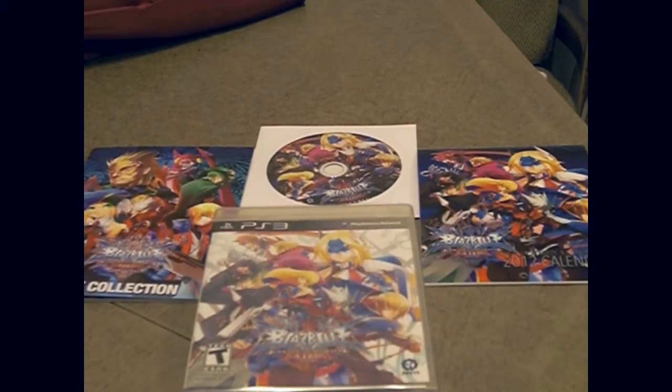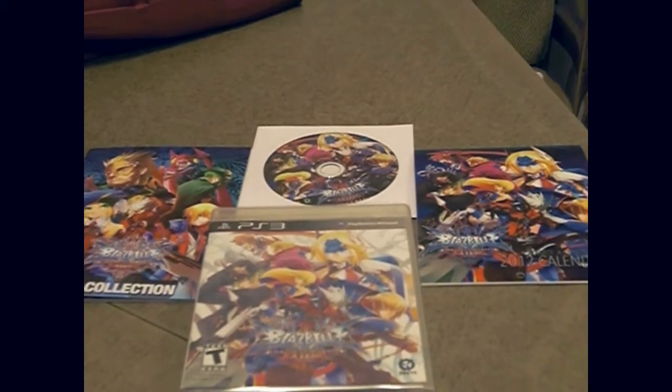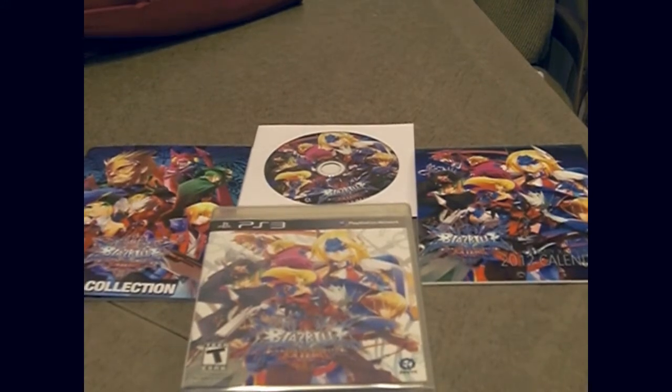Alright, well anyways, that's all you get with the BlazBlue Continuum Shift Extend Limited Edition. I am RedSpinal and I'm out. I appreciate you watching — comment, rate, tell me what you think. Do you like the game so far? I'll leave your comments below. Later.